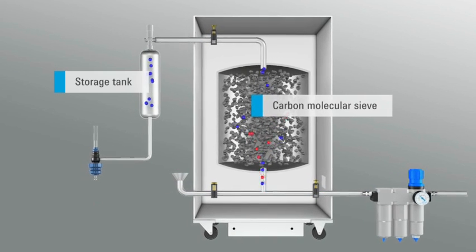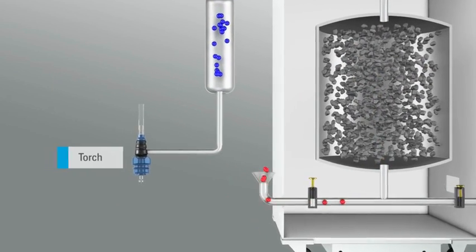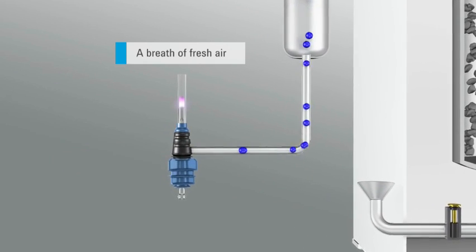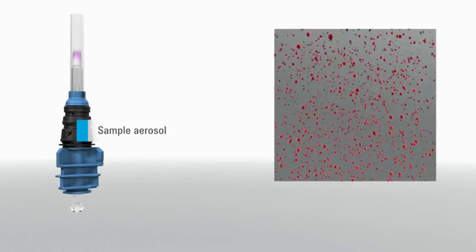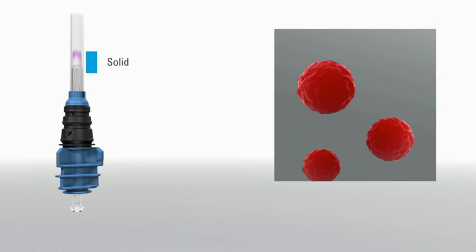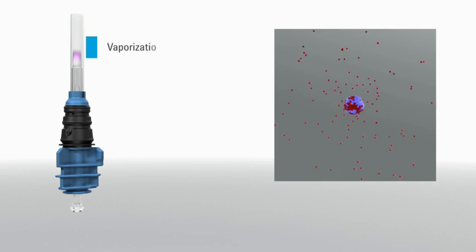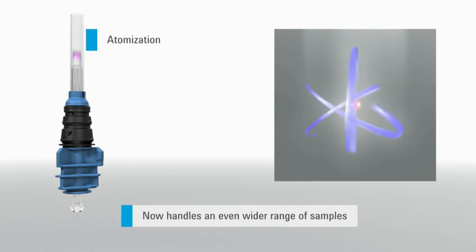Using nitrogen, a robust plasma is formed within a conventional torch. This high-temperature excitation source is ideal for sample atomization and excitation, ensuring high-intensity emission lines are produced. The sample aerosol passes into the plasma, where it dries, decomposes and then is atomized. The atoms continue to be excited and emit light at wavelengths characteristic for each element, as they return to lower energy states.